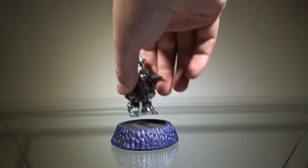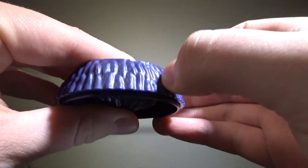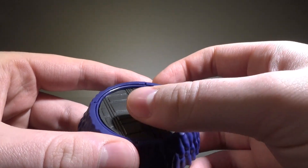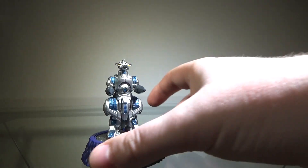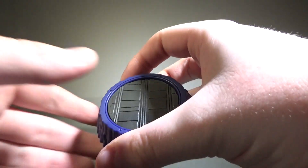Anyway, before I take a look at Moguera herself, we'll take a quick look at her base. Again, it's just the same purple here. Something I really like is that her base is supposed to be like a military base — she's in what I'd call the launch station or whatever. I think that's really cool.